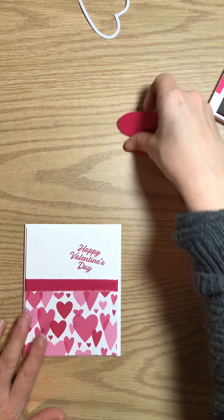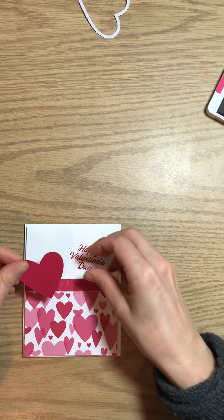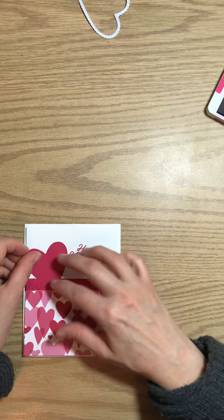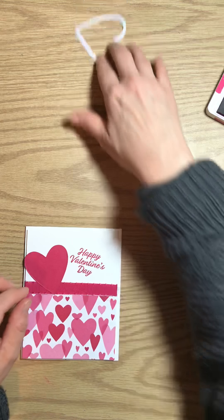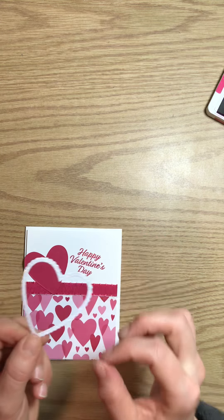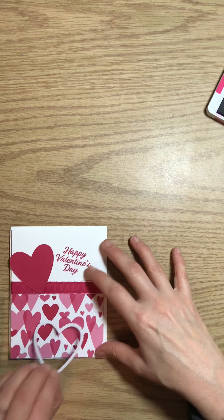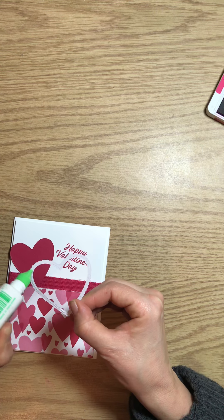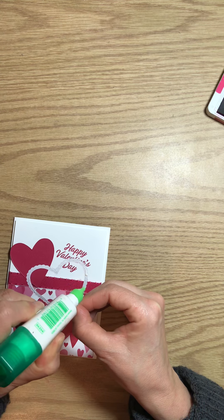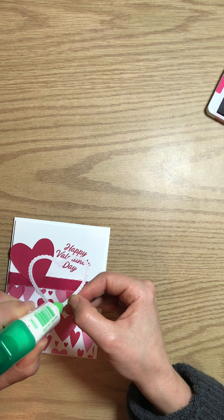On goes our base, and then we're going to attach our heart. I die-cut this one out of our shimmer glimmer paper — on this card I just used white, but this one I used the shimmer glimmer. Attach your glue, just a really thin strip. You can use a paintbrush — I do that a lot in my studio, just grab an old paintbrush and paint it on there.